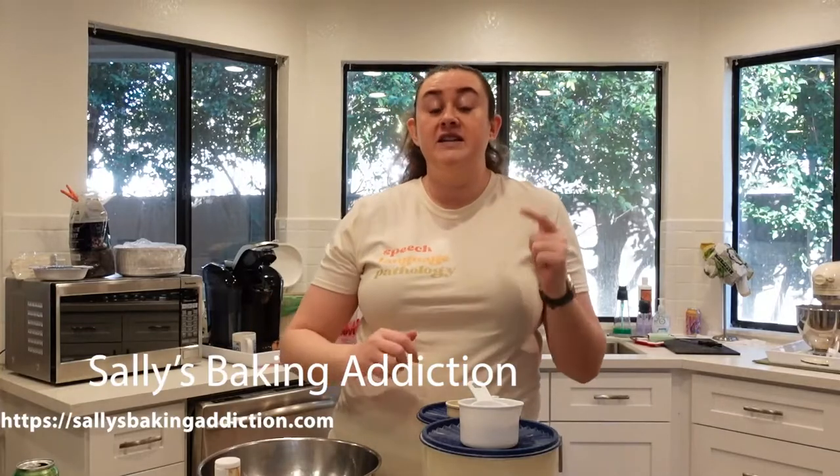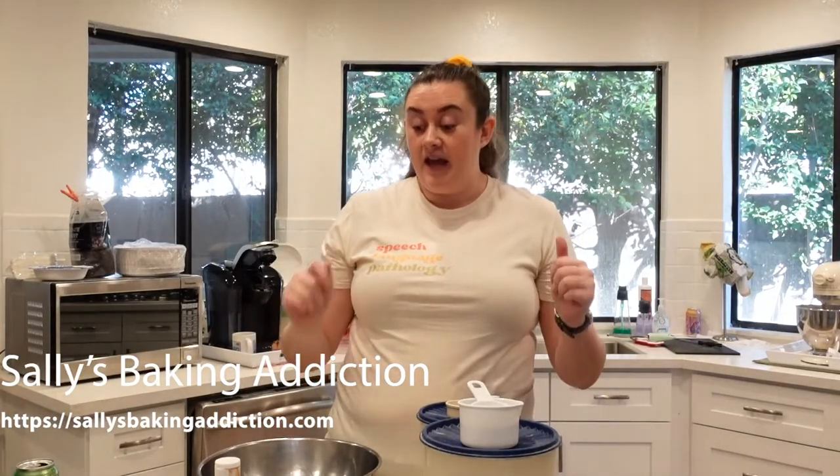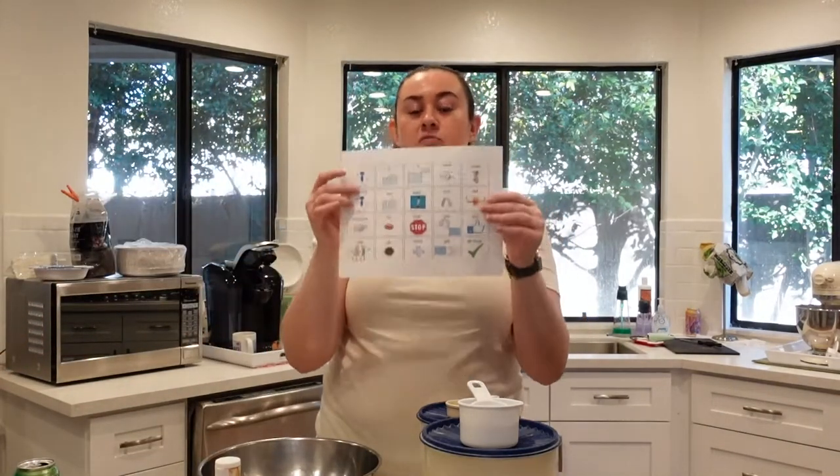Welcome to Bridget's Speech Kitchen. Today we are going to be making lemon ginger cookies, courtesy of Sally's Baking Addiction. Make sure to go check her blog out, and I will be teaching you about core word boards.